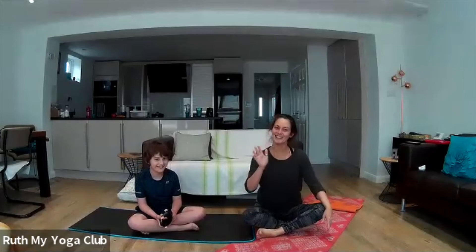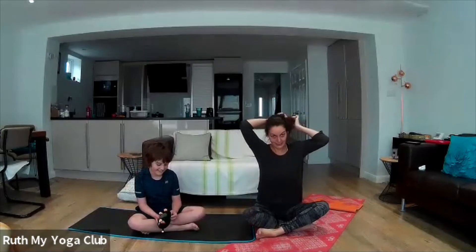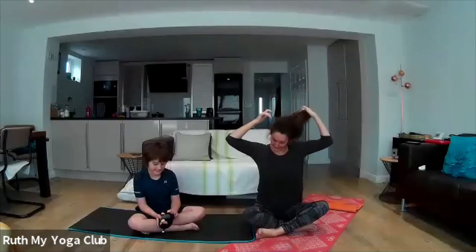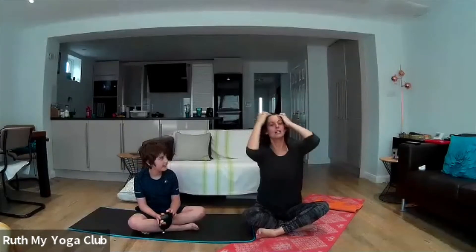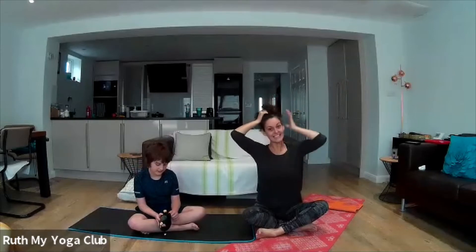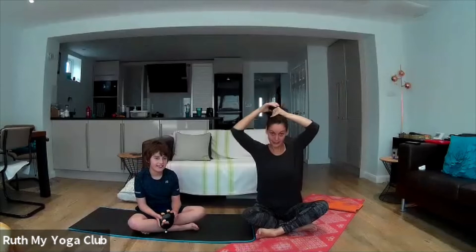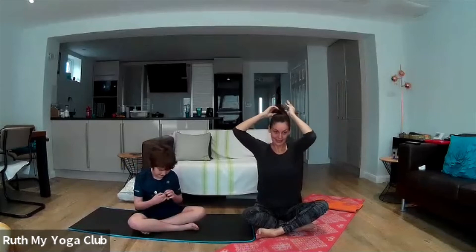Hello, this is Ruth from My Yoga Club doing another family yoga slash kids yoga for you to all jump around with. Today you are going to need a teddy, so you can pause this while you go off and get a teddy, bring it back and come and join back in.